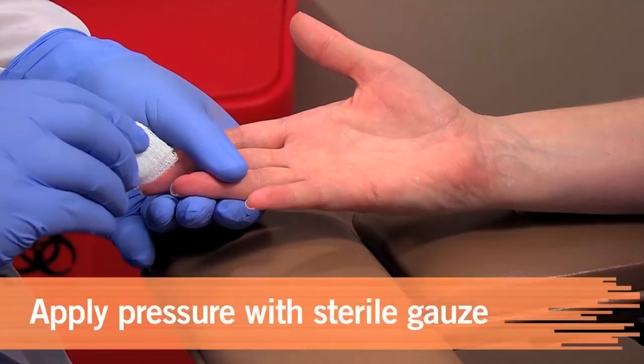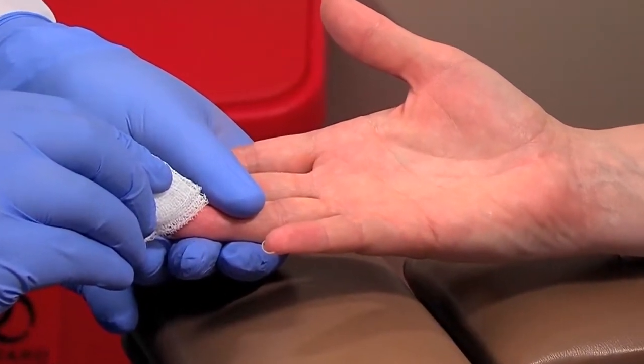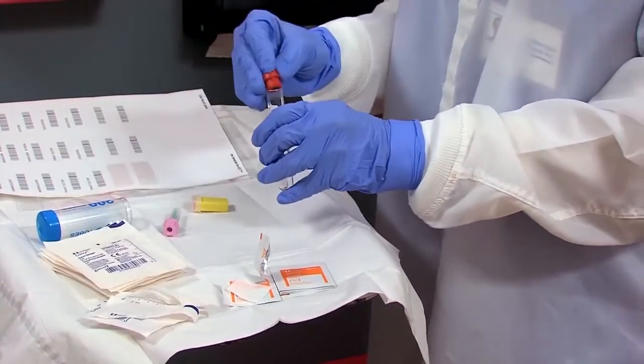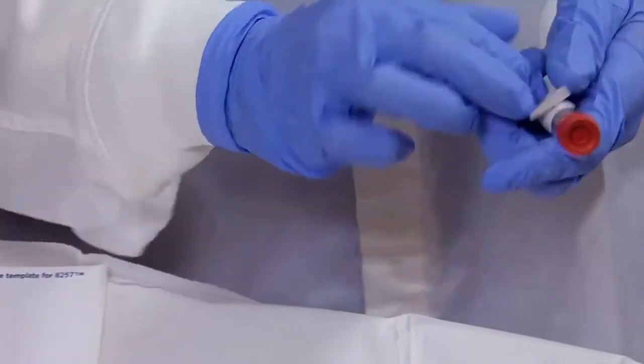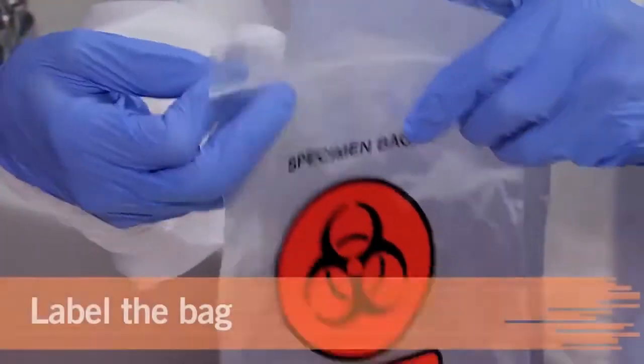When collection is complete, apply pressure to the puncture site. The patient may be able to help with this step. Be sure to label the containers. Sealed capillary tubes can be placed in a red-topped tube, which is then labeled. The microtainers can be placed in a zipper lock biohazard bag that is then labeled.